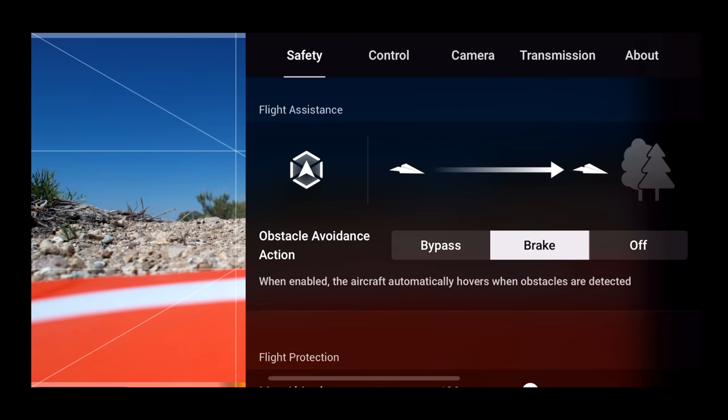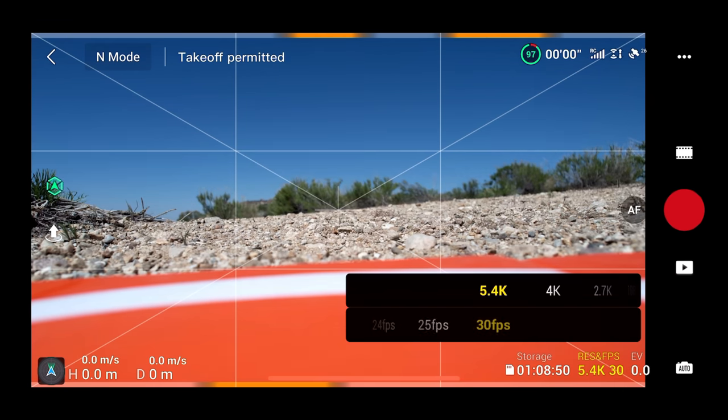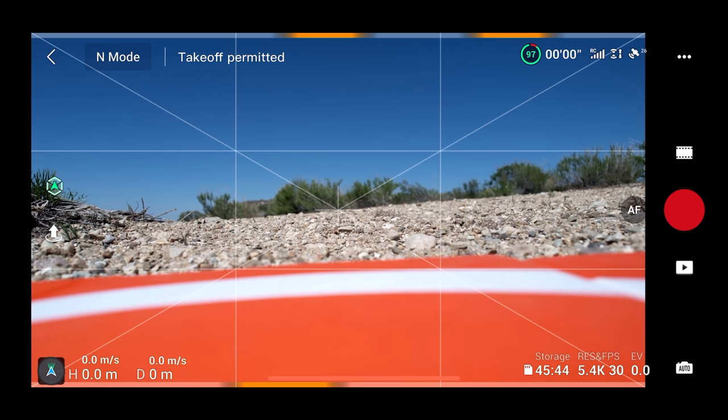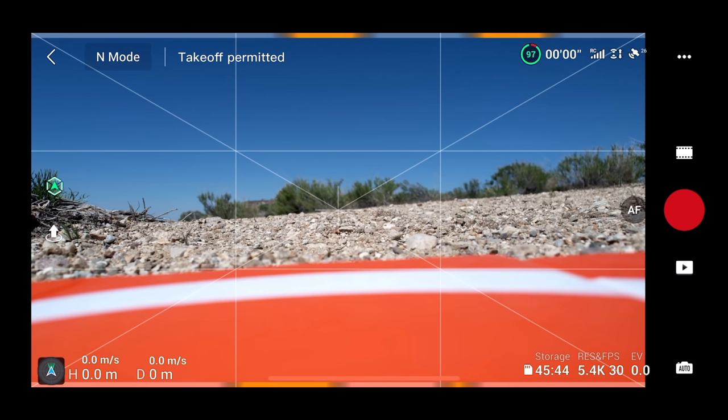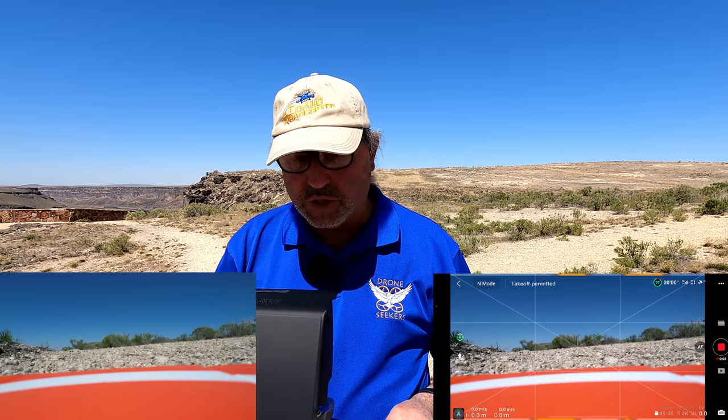Let's go back. I want to put it on bypass, and here's where we can go back up to that 5.4K. So we're going to set it at 5.4K — that's going to be cool. Everything else is in automatic. I like the way DJI makes it simple with those little sliders to change all your specifications. I'm going to start recording now, and you can see auto-focus is on, which is what I want.